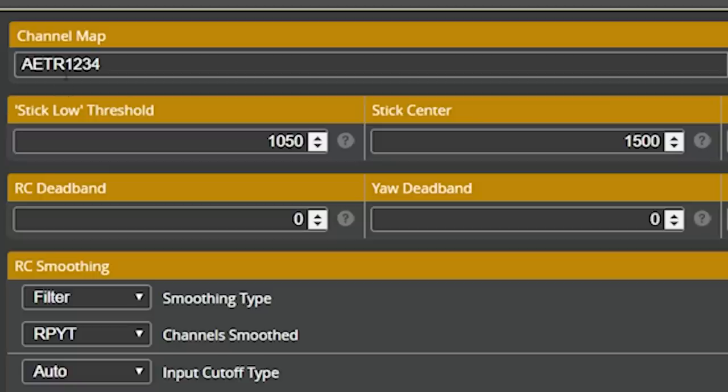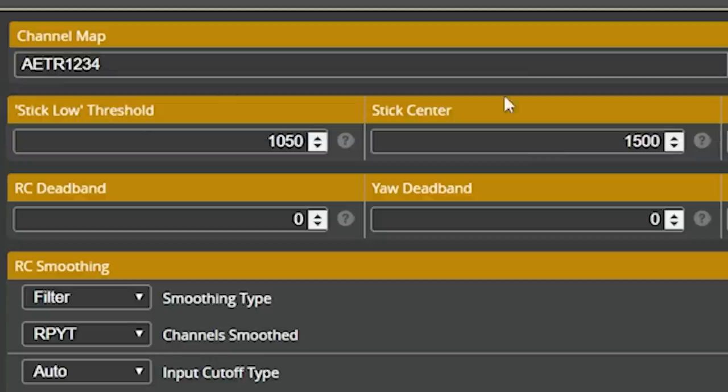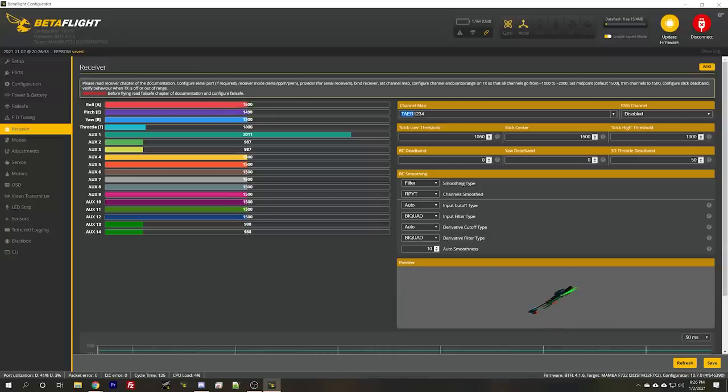The way we'll fix that is to go up here and rearrange the AETR to make our channel mapping correct. There's a preset you can choose — I'm going to choose the Spectrum preset, which is TAER, and hit save. But a lot of people don't know you can just reorder these letters any which way you need to — you don't have to use one of the presets. Let's see if this preset is right: throttle, yaw, roll, pitch. Yes, it turned out to be correct.